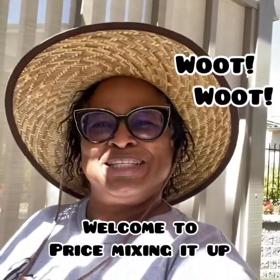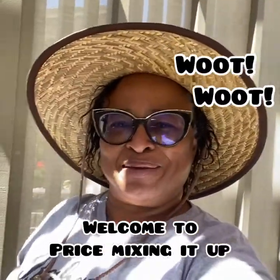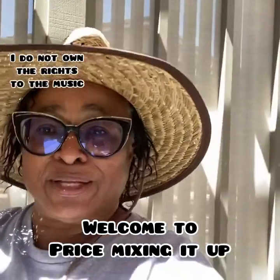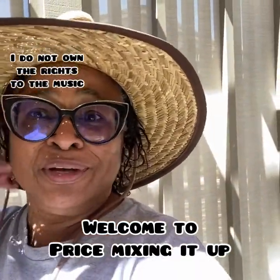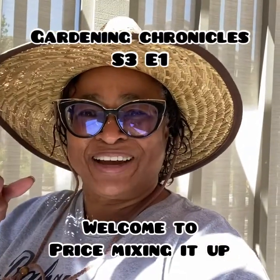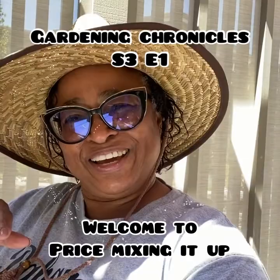Hey y'all, it's Price Mixing It Up, coming to you from the yard. You know I got this hat on, you know what's about to happen. I ain't picking no fruit, so it must be gardening time. If it's Price Mixing It Up, I'll see you in the yard.